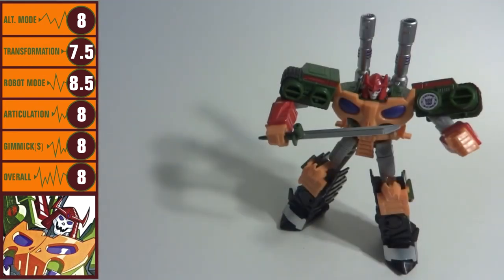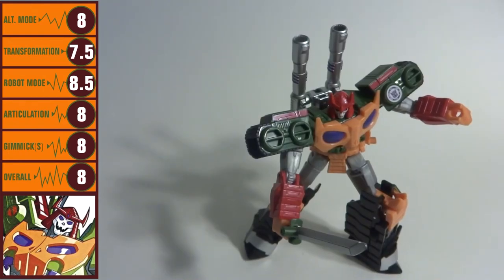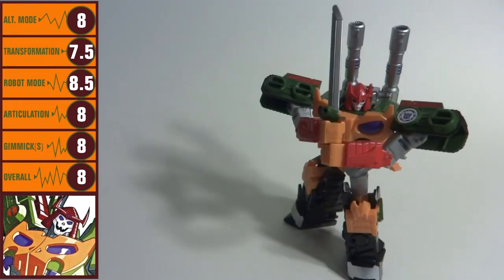Bludgeon is one of those Transformers figures where the story behind it is a little complicated. He's a repaint of Robots in Disguise 2015 Blastwave, who himself was a retool of Robots in Disguise 2015 Megatronus. He's also an homage to G1 Bludgeon's Pretender shell, as well as the inner robot's alt mode. Robots in Disguise 2015 has given us plenty of Warrior-class figures with a few standouts among them, of which Bludgeon is certainly one. It's just a pity that we are getting toys like this at the end of the line, instead of closer to its initial waves.